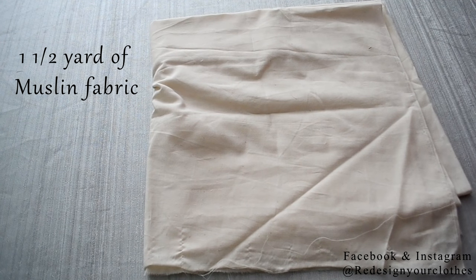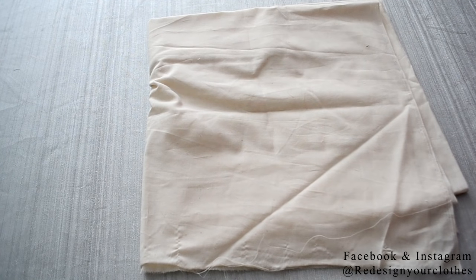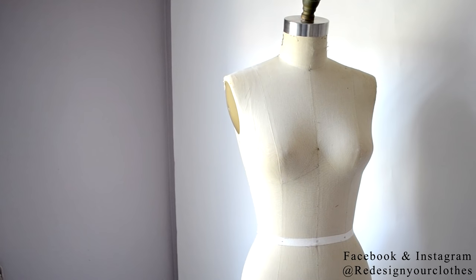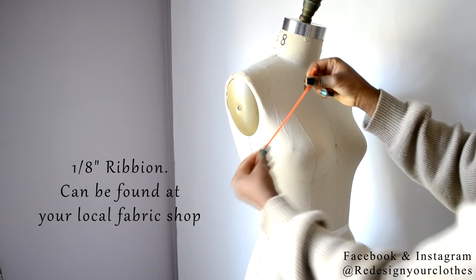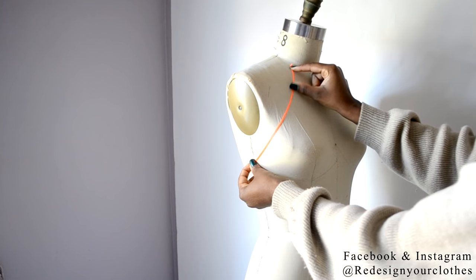You're going to be needing muslin fabric. I'm working with a yard and a half to two yards and it is 54 inches wide. First we're gonna have to prep our dress form by creating the halter design shape using the 1/8 of an inch ribbon. You can find this at any craft store that sells ribbon.